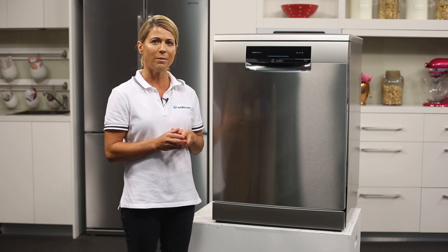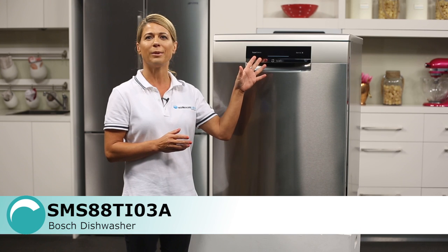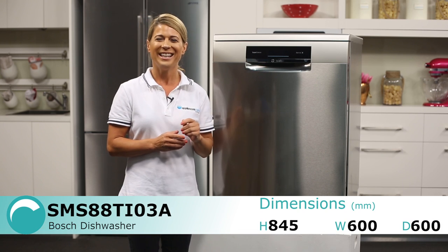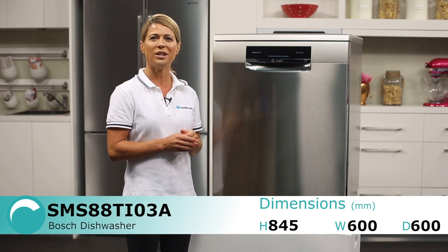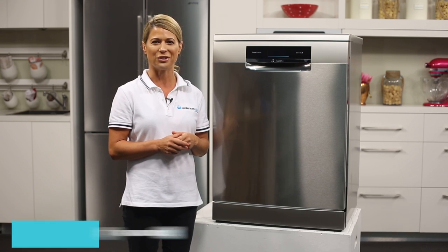The progress of the wash cycle, time remaining, as well as wash programs and other optional settings are clearly displayed in full color resolution. The advanced technology even shows the predefined water and energy consumption for each wash option, allowing you to pick the most efficient solution.